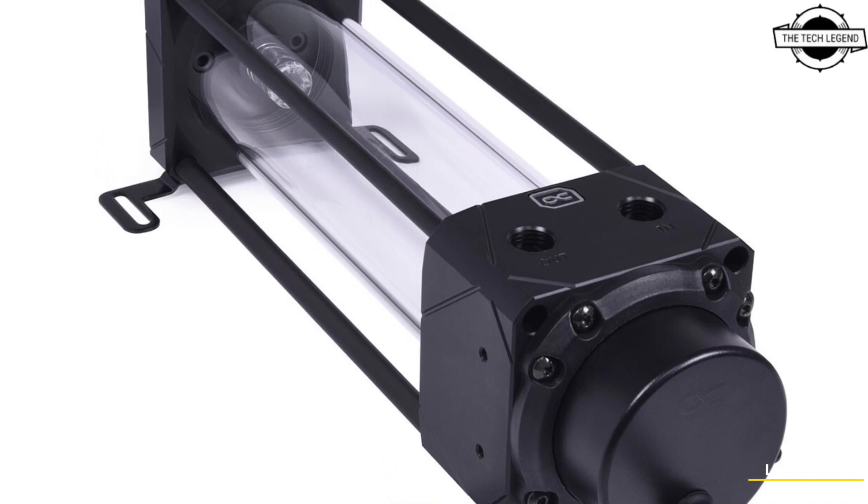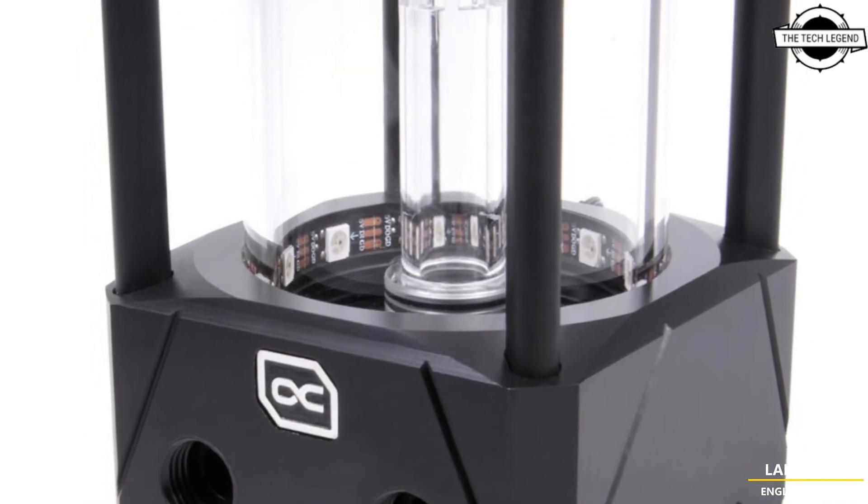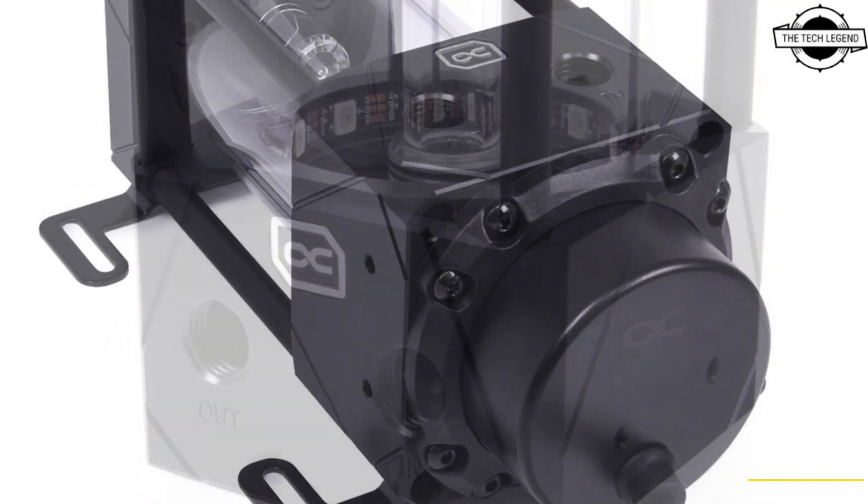Hello friends, welcome to the Reckless Den channel. Today I will talk about the Alpha Cool Ice Packer Pump Plus Reverse Zer Combo with the new Apex VPP Pump.